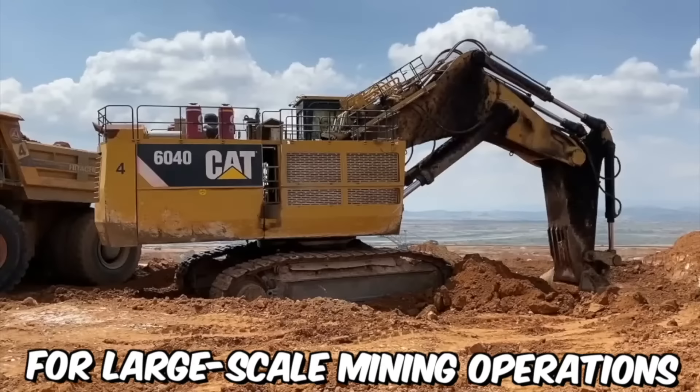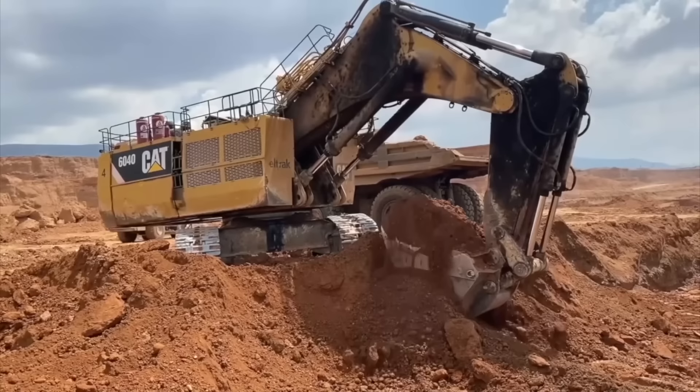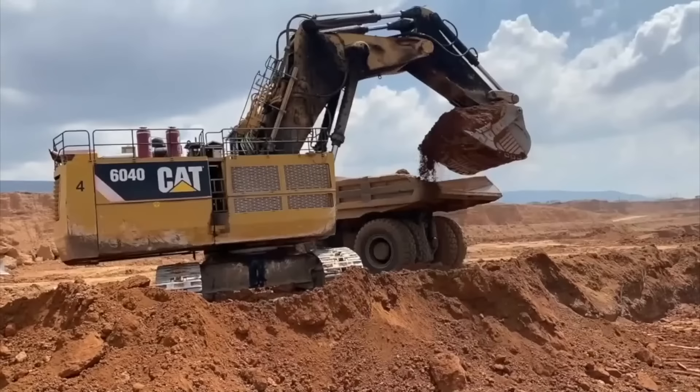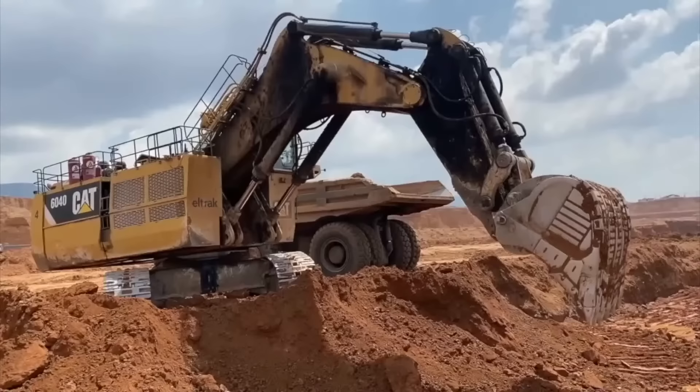The CAT 6040 Excavator is specifically designed for large-scale mining operations and heavy-duty excavation projects. With a weight of approximately 1,400 tons, this excavator is one of the largest hydraulic excavators in the world. These include a high-capacity bucket which can hold up to 34 cubic meters of material, and a powerful hydraulic system that allows the operator to move large amounts of earth and rock quickly and efficiently.